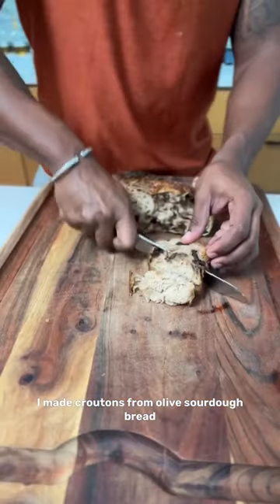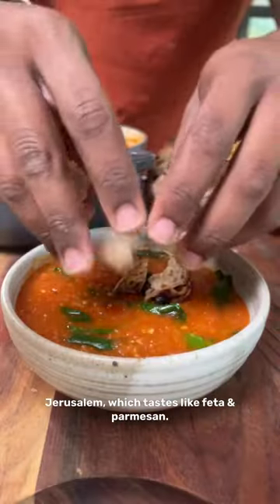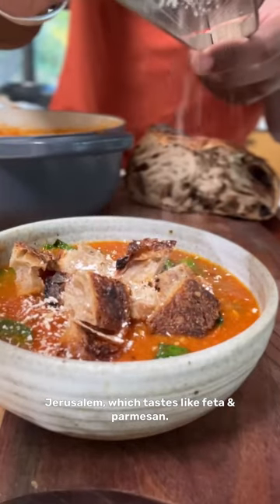I made croutons from olive sourdough bread and topped it off with yogurt stone from Jerusalem, which tastes like feta and parmesan. Bang!